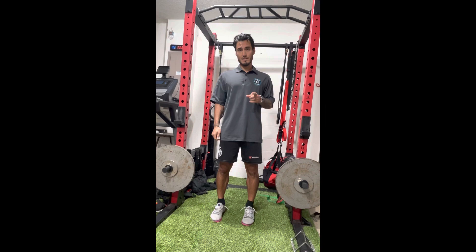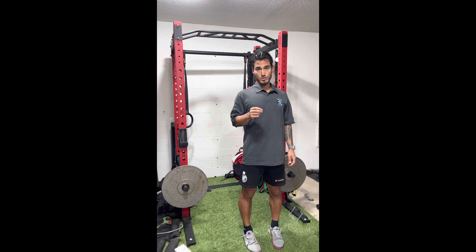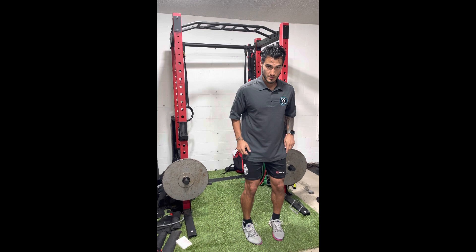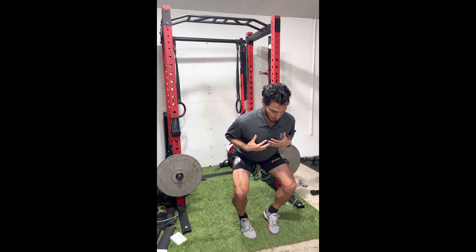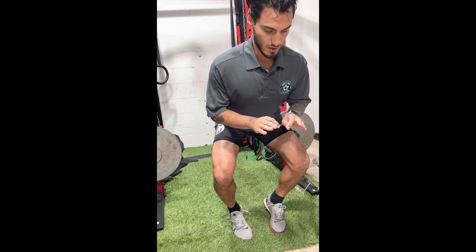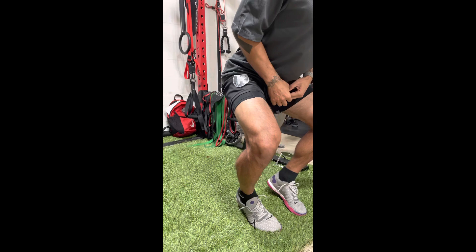So we start off in the go-to squat. We want to start with the feet first — toes are already somewhat pointed in. Once we get into this position, we want to make sure our heels start going away from the center of our body. Start leaning the body over the knees and get down low, almost to a 90-degree angle. Put the chest out, stick the butt out, making sure that the heels are off the ground, forcing all of the weight onto both legs — the last three toes on each side.